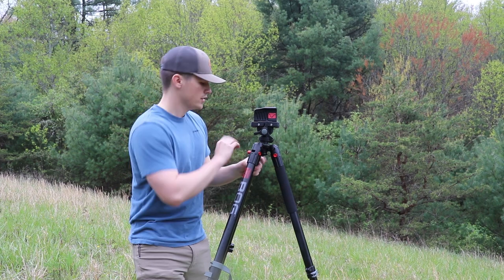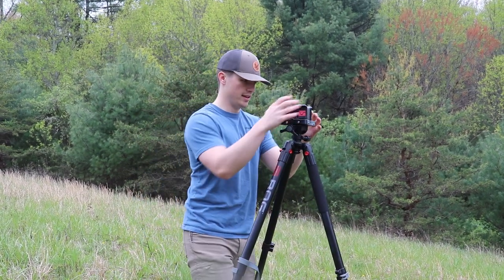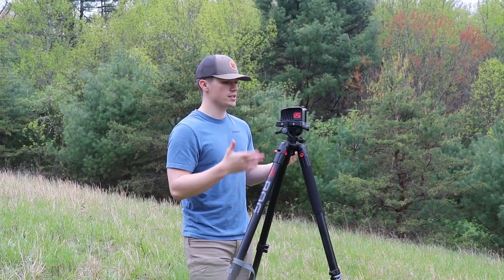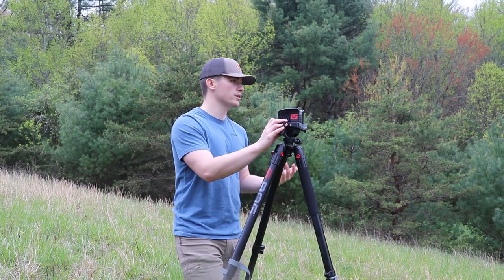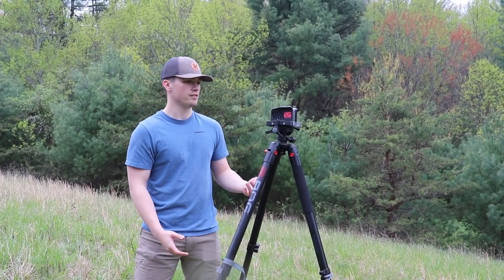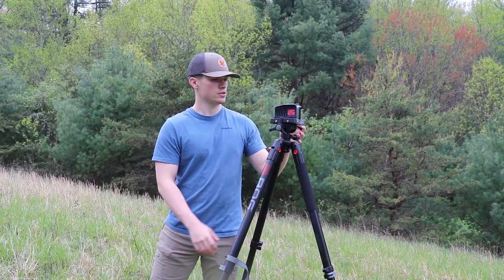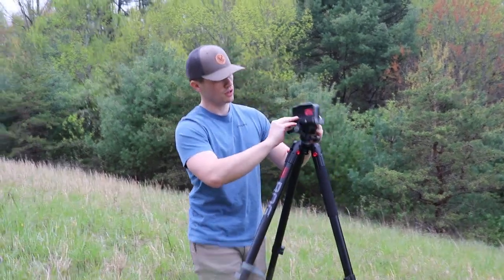As you can see, we have it up on the 20-degree setting and this is as tall as it'll get. I'm six foot and it comes right up to me, so this is perfect. I'm sure if you were a little bit taller — and I don't think many people are above six-five — you could definitely get on this pretty easily.